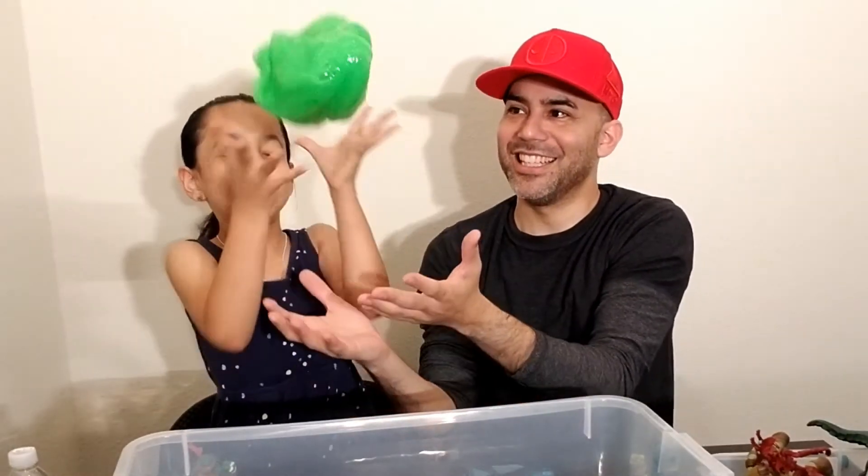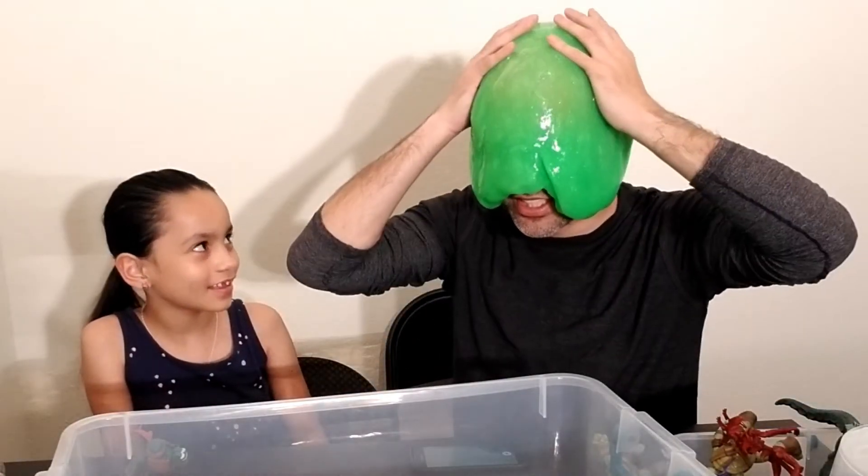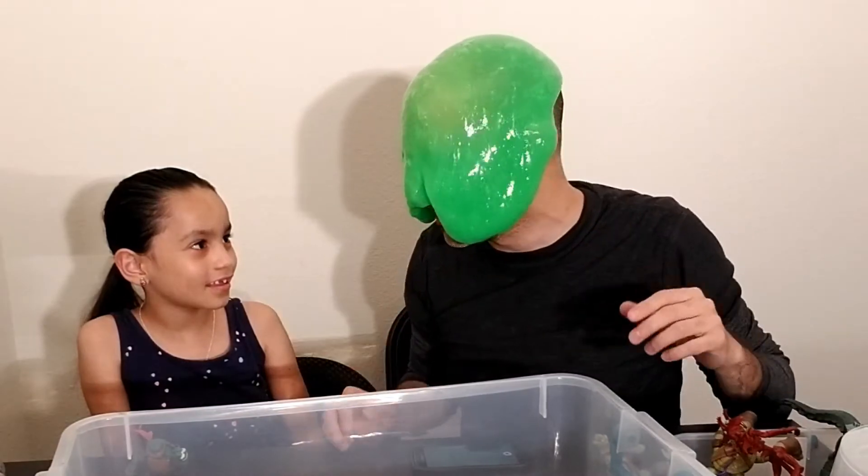Oh, it's heavy! It's still 3 pounds. Be careful with that. I'm nervous. Okay, first of all, don't try this at home, because you could get it in your eyes and your face. How's that?